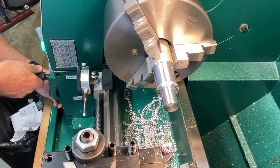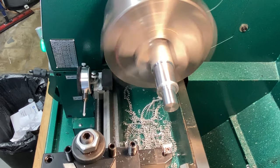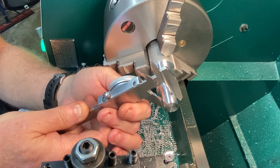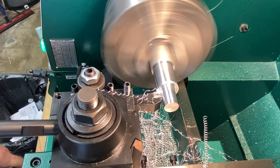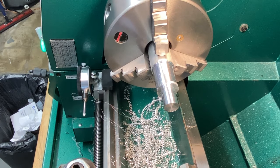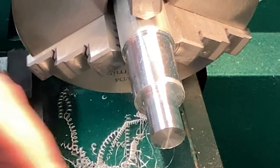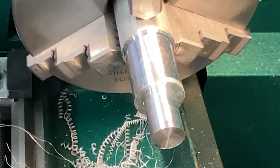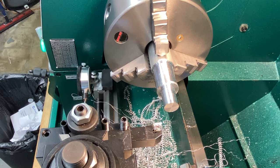I'll slow the feed down to get a better finish. Pretty much right at 701 — let's just take a couple thou more to get it right where the other one is. So what we've got now is a nice shoulder. We should be at the right size for the major diameter of that thread. We're at 698 — that's what I meant. I'm going to fix that off camera and come back ready to do some threading.